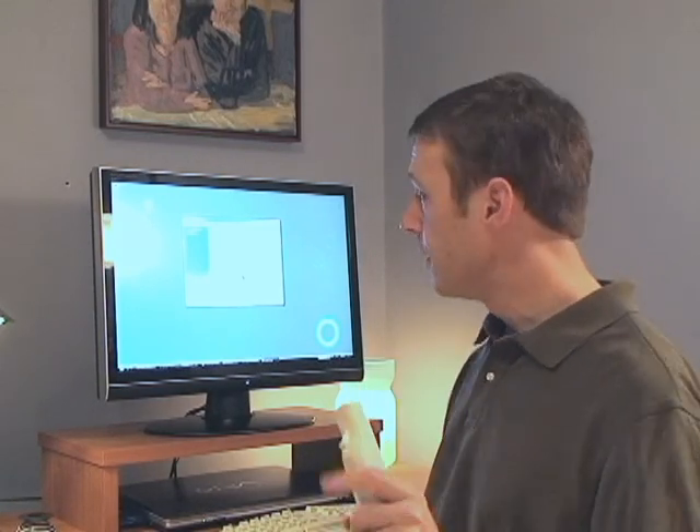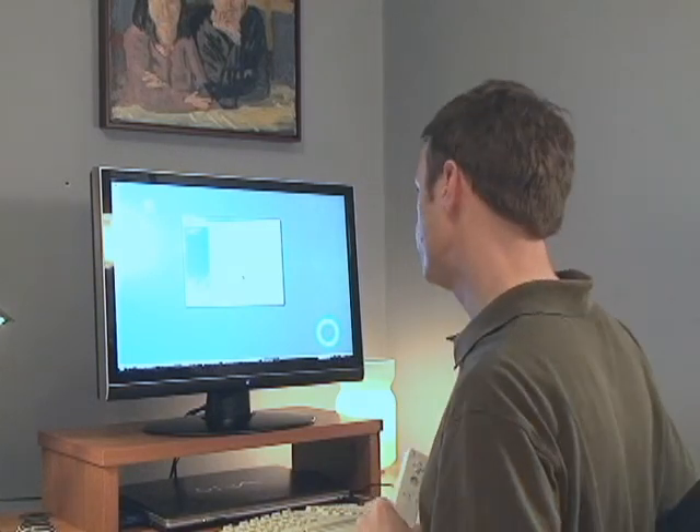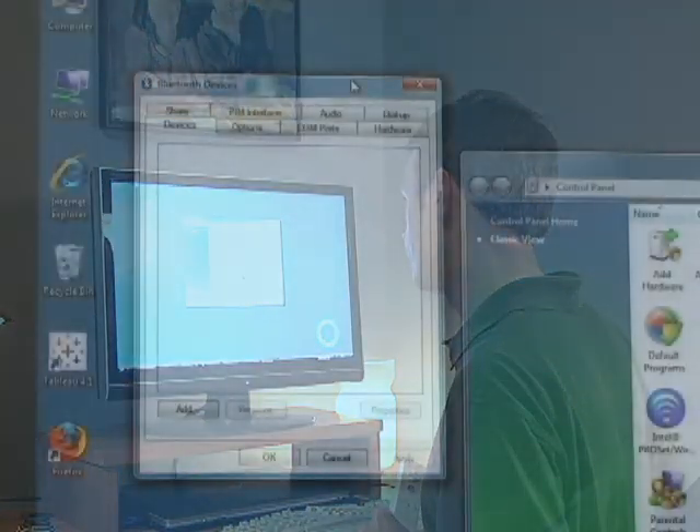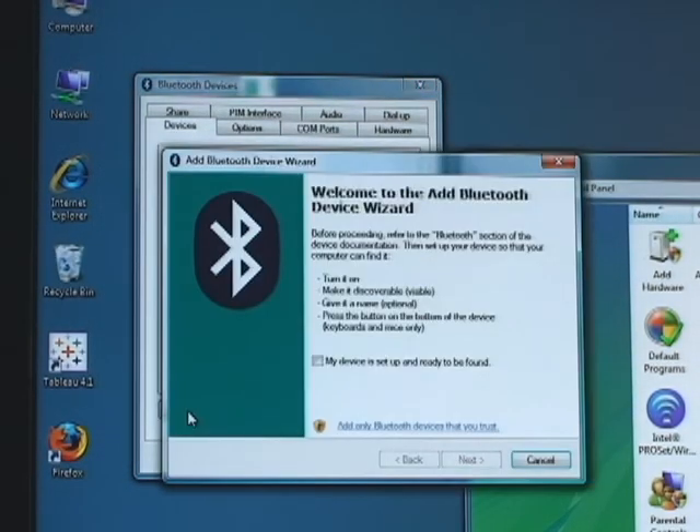Notice I'm using Windows Vista. Other operating systems will have slightly different steps. The first thing you want to do is open your control panel and open the Bluetooth Devices panel. On the Devices tab, click the Add button at the bottom. This will bring up the Add Bluetooth Device Wizard.